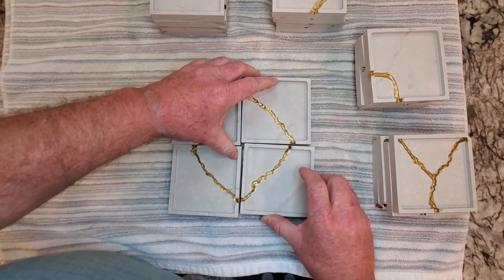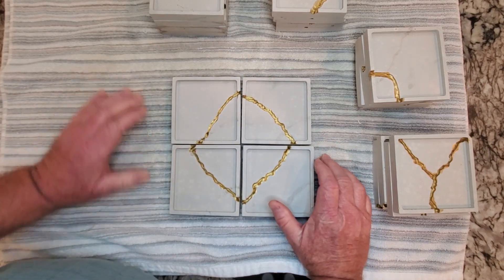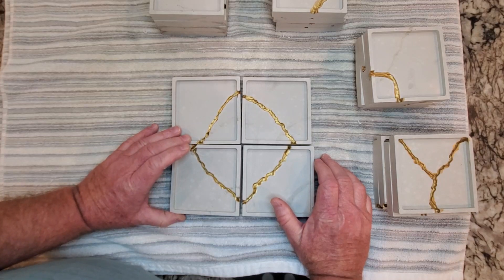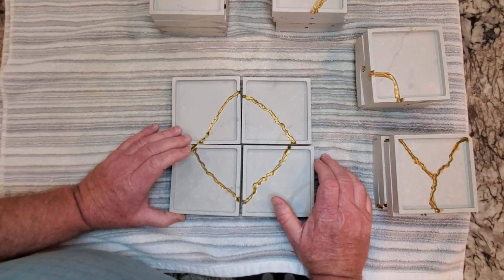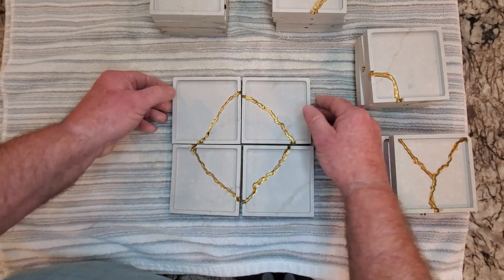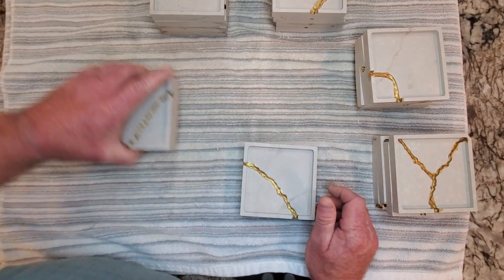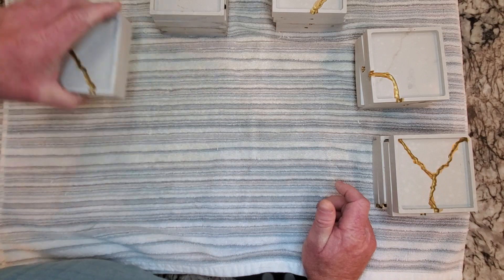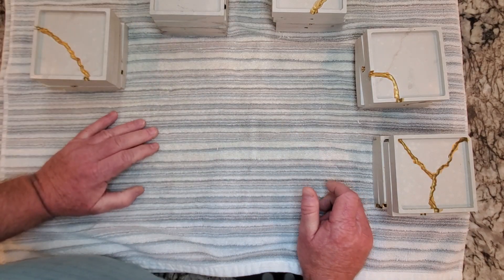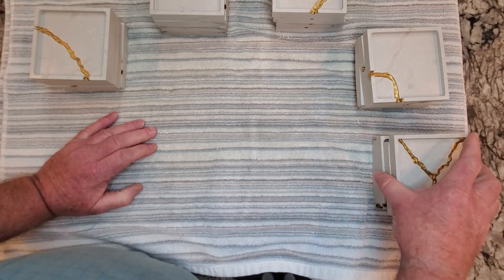These were kind of my little demos to see how the technique would work, and the technique works really good, especially if I let stuff sit for quite a long time after I do it. This set that I did yesterday — I poured it like at 5 a.m., I demolded it at about 6 p.m. after the market yesterday, and these just came out perfect.